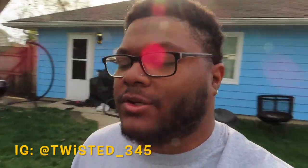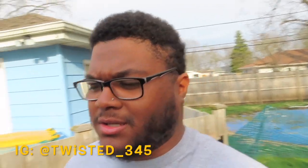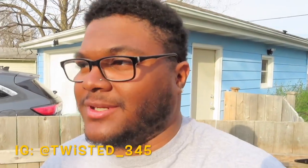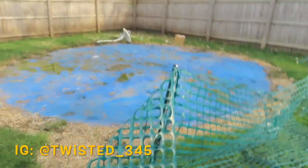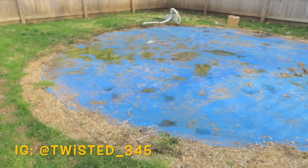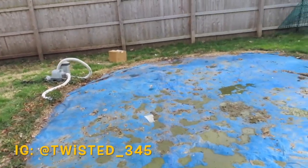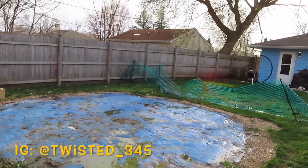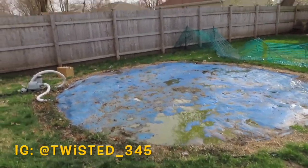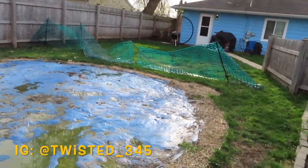Alright y'all, it's Hemi Boy back at it with another video. Today it's going to be a little different style vlog. Normally I just post car stuff, but it's something I'm doing right now with my house. As you can see, I have this big circle platform right here — that used to be a pool. When it was winter, snow and ice — I'm gonna throw a picture up on the screen — my pool ripped.